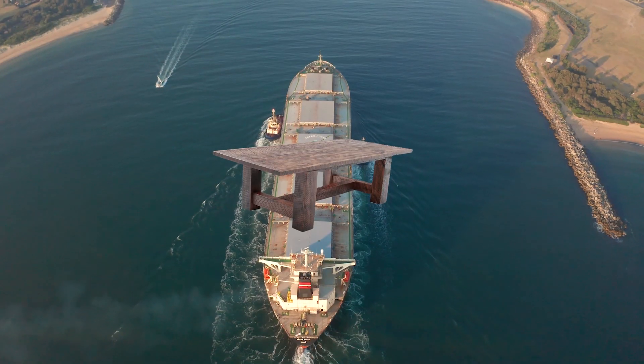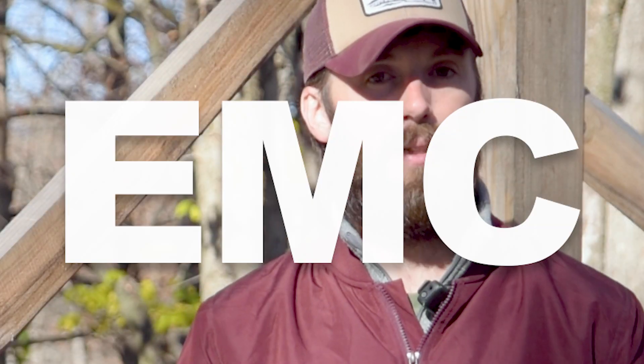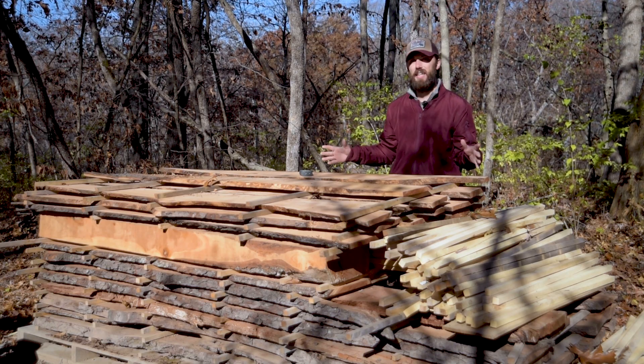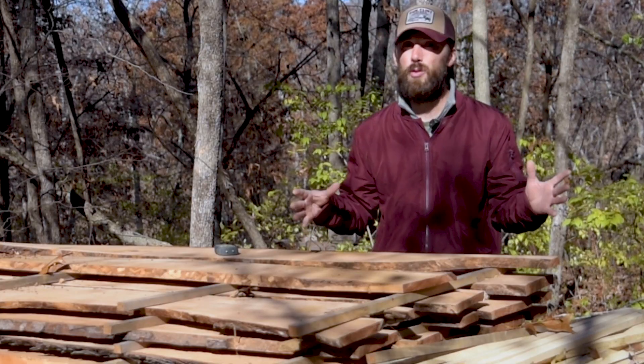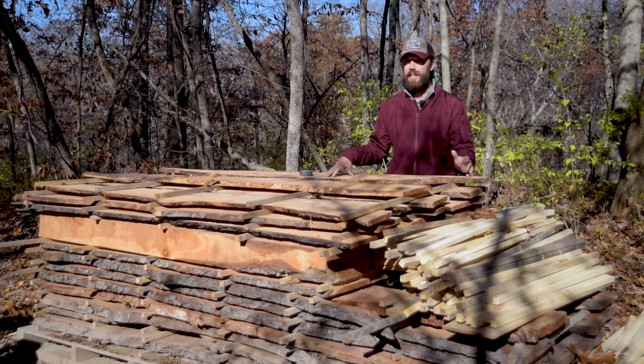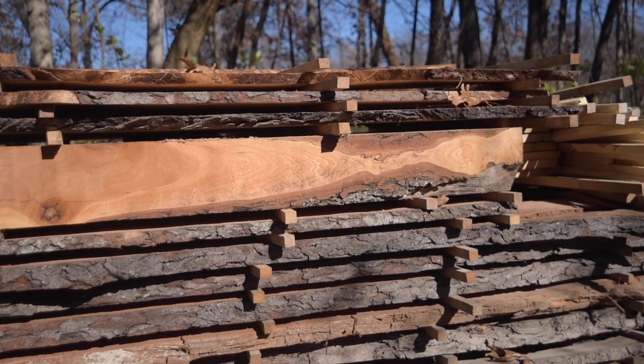Now let's say instead I take that same table which was at 9% and I ship it to the Caribbean where it's going to be super humid and in an open air area. That thing's going to actually gain moisture and expand, also causing problems. This is why it's really important to know the EMC, which tells us how long it's actually going to take to dry the piece of wood. This stack of wood is sitting outside air drying and I'm only going to be able to get it down to 15%, maybe 12%, before it reaches EMC, because it's outside and the environment dictates how low the EMC will be.